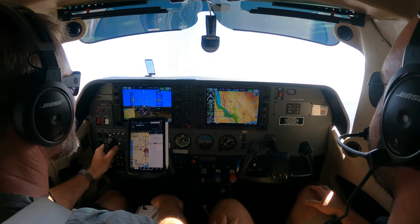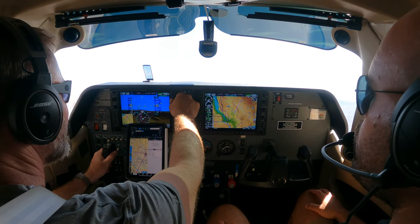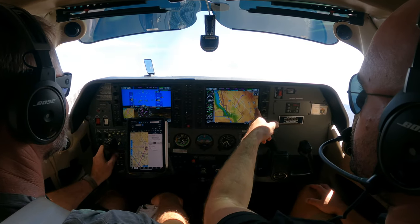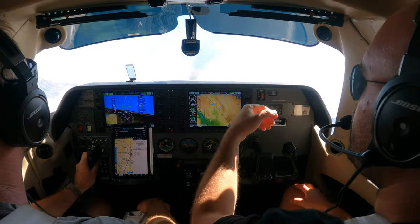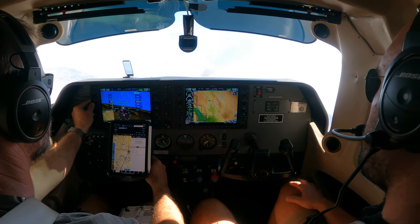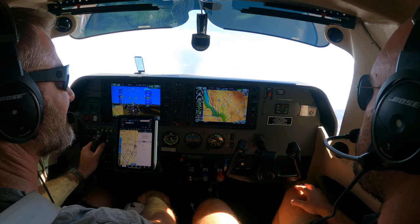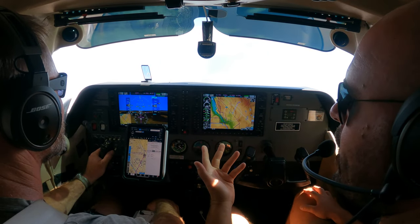What's the CTAF frequency for Pahrump? 122.9. Cool. Do they have AWOS or ASOS? One-two-eight. No, they don't. Cool. So we'll see what the winds are doing. We could proceed on course because now we're just going the long way. You see there's a higher ridge over here? We could just do that. Center the needle — keep the needle centered, turn to your course. Just like that. There you go. Good work. Solid. And we're about seven minutes out.